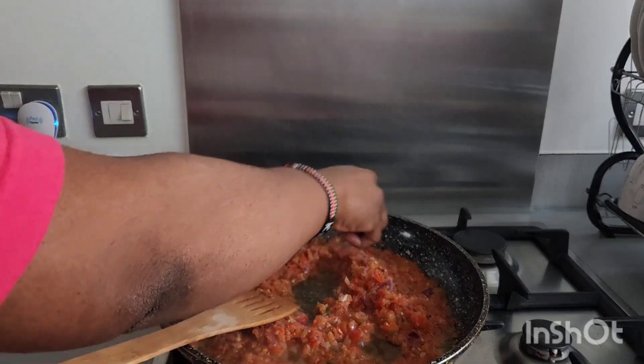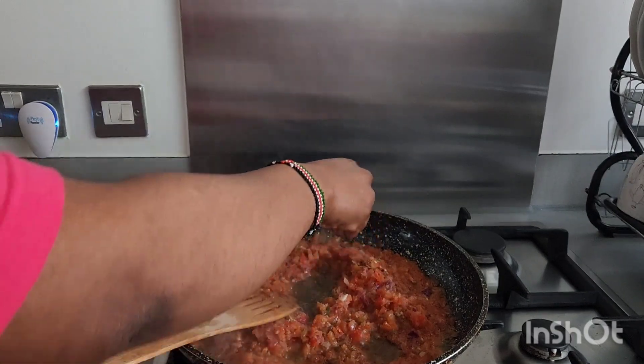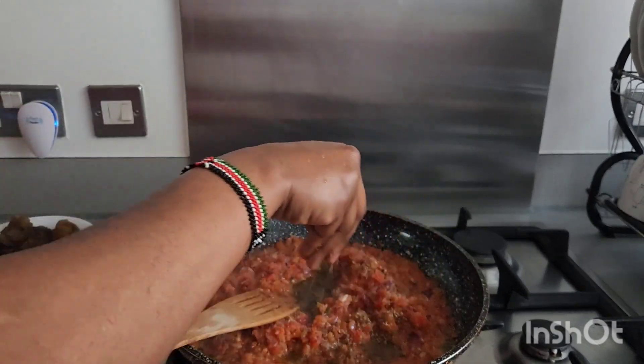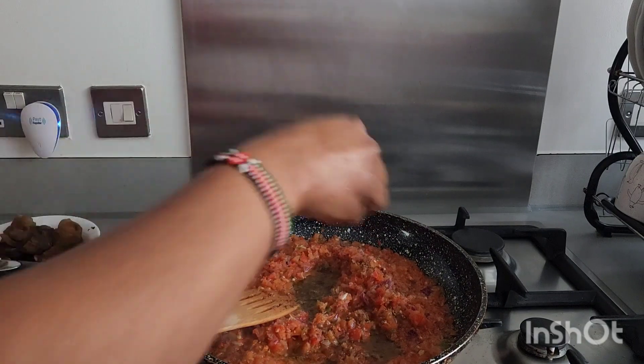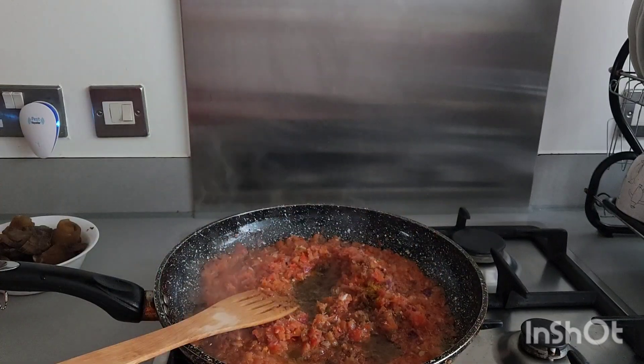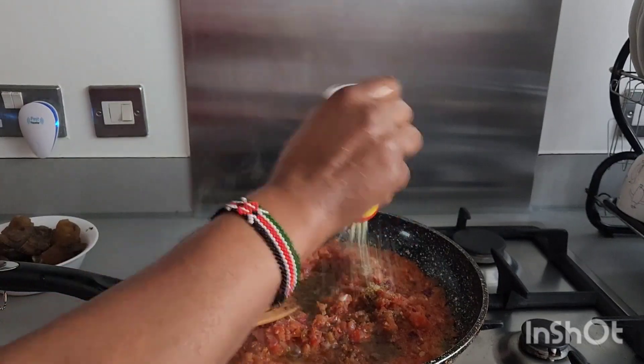Please feel free to adjust any of the items you see me use in this recipe. This recipe is a must-try — it's a mouth-watering recipe that you and your family can have. I've added my curry to it, and now I'm adding my all-purpose seasoning to it as well. There is nothing you cannot have this with — it goes with rice, spaghetti, anything.